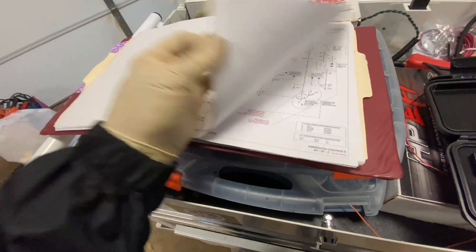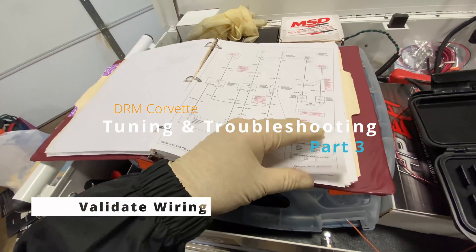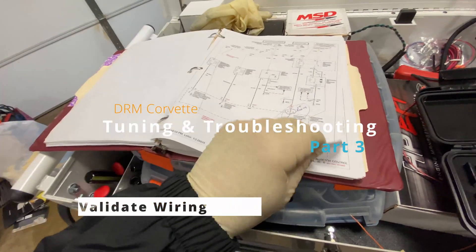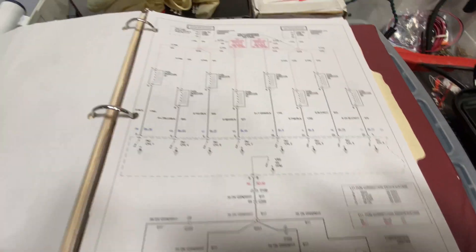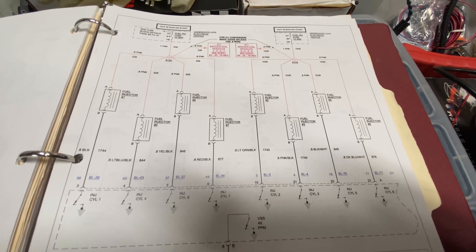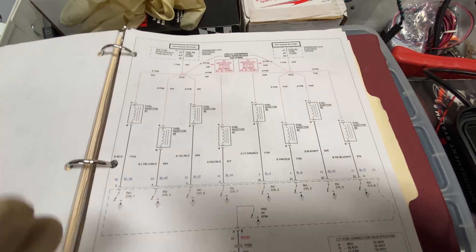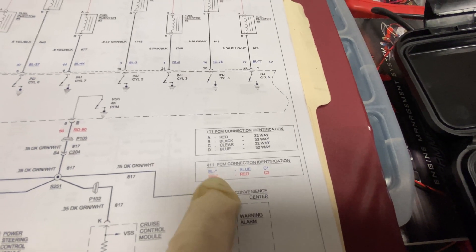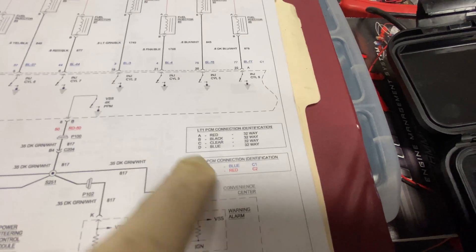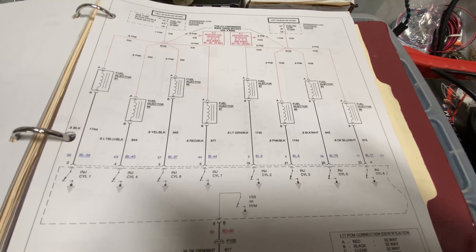Let's look for the fuel injector page for the fuel injectors. Fuel injector control — this will tell me all of what it's going to be. It's going to be the blue. There are two connectors in the 0411 PCM: the blue connector and the red connector. If you had an LT1 PCM, you'd have four of them. Let's take a picture of this.